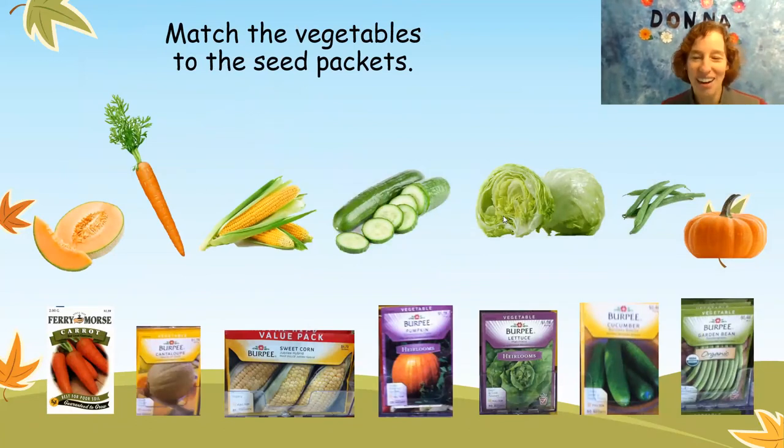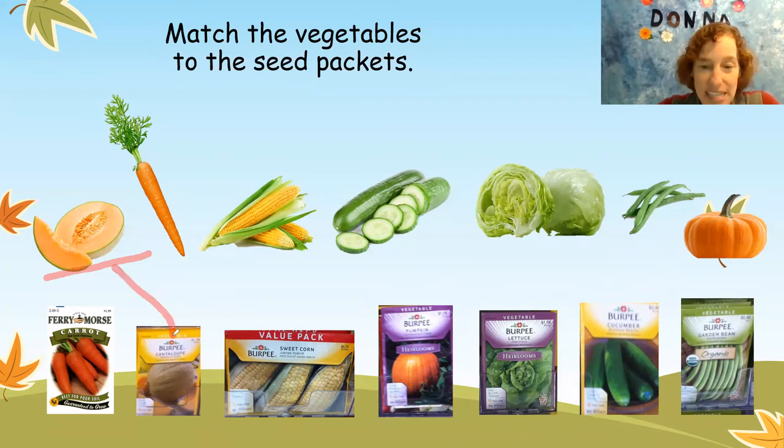Wow, look at all the yummy fruits and vegetables. I see a cantaloupe. I love cantaloupe, very juicy. And here is the seed packet for the cantaloupe. Next we have the orange carrot. Do you see the packet for the carrots? It's next to the cantaloupe. Good job.